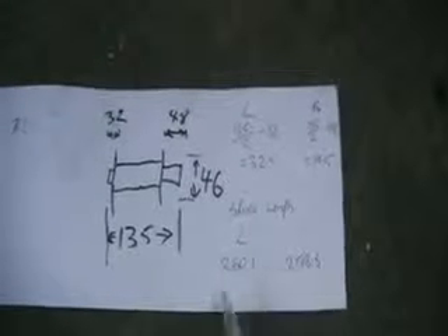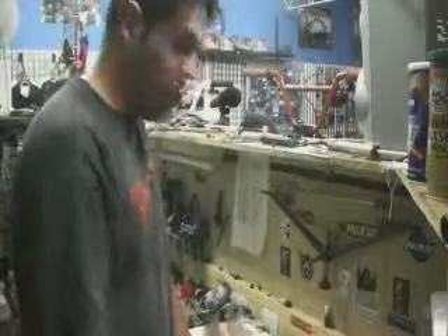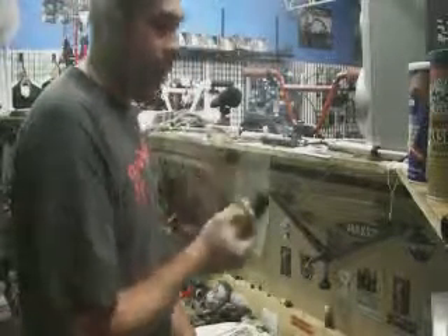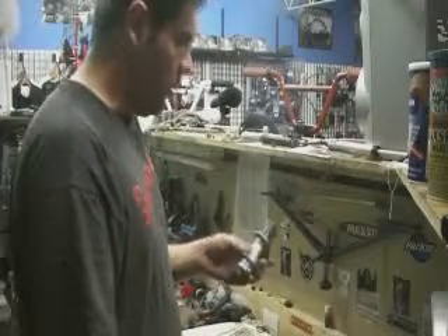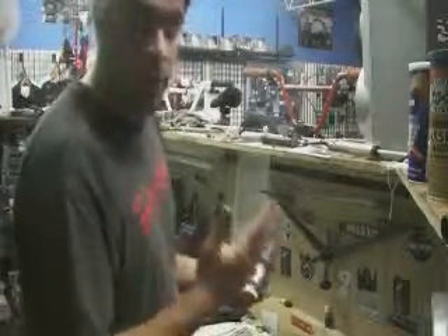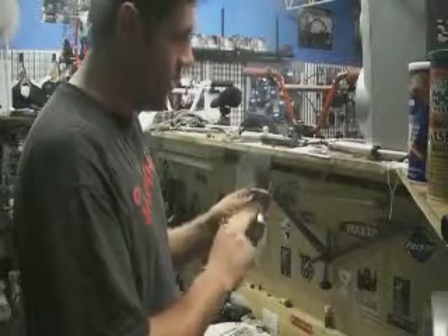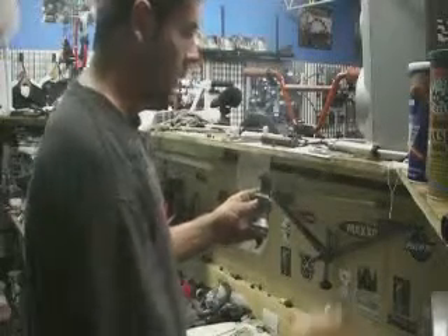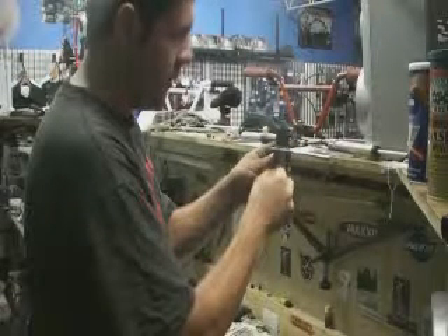We're going to round down — spokes generally go up in increments of 2mm. Your B-type rim is your most common. So what we need to do now is lace up the hub. I'm going to use different coloured spokes just to make things a little bit clearer. Find your logo on your hub, drive side up. We're going to insert a spoke straight down the centre of the logo.